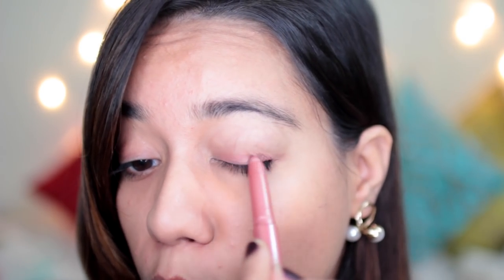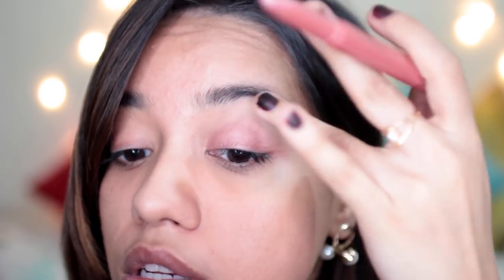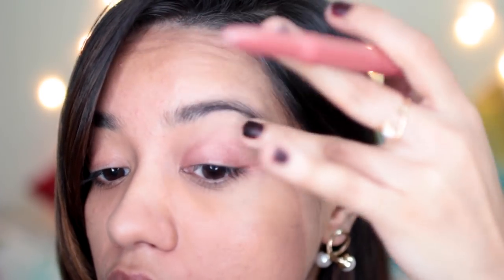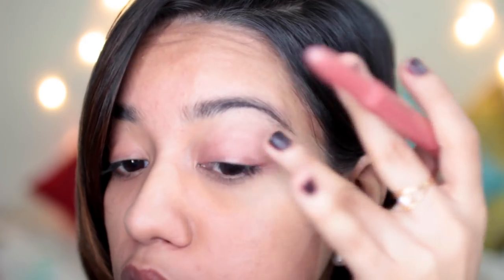It's a beautiful rose gold pink, like a champagne-y pink sort of colour, and the eyeshadow stick is pretty smooth as well. I'll just use my fingers to blend it. That looks so nice. I think it would be perfect for like an everyday wear. It's very simple to use.